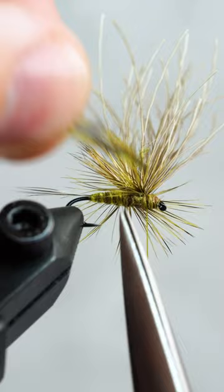Now we'll finish off our green drake with a couple turn whip finish. Trim the elk hair and we're ready to rumble.